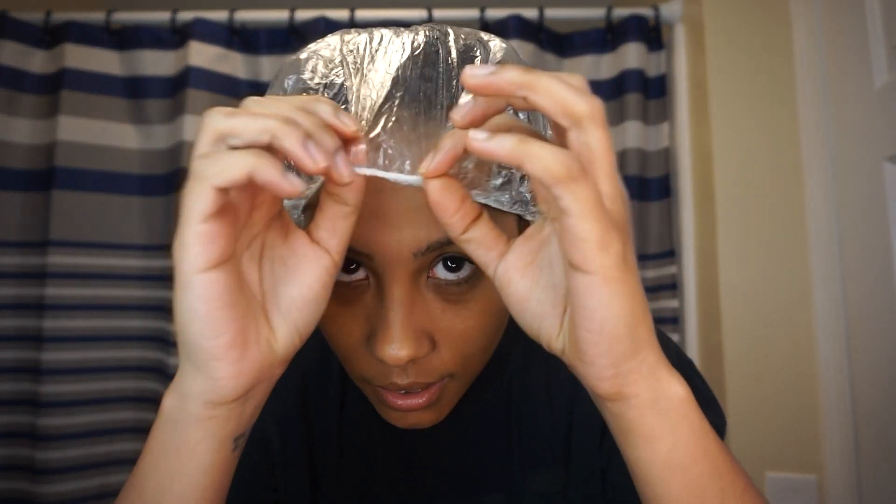I'm going to sit under the dryer. The box says to leave it on for about 30 minutes, so that's what I'll do. Alright, it's been about 30 minutes now and I'm going to show you guys what it's looking like.